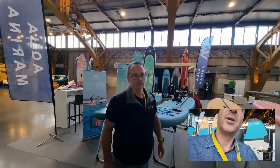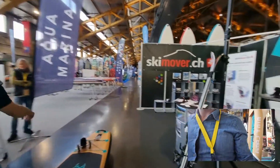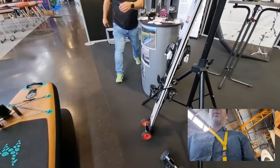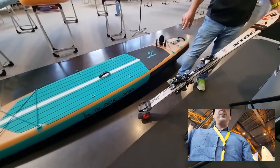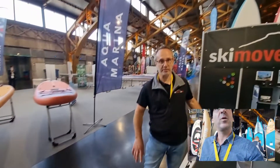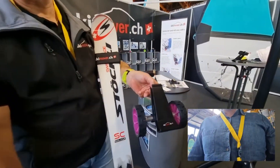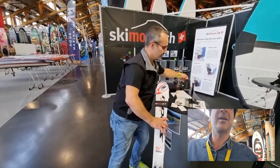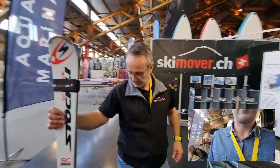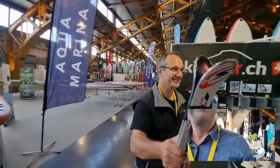You're called SkiMover because you started with skis, right? Let's see how it works with skis — this one, same system, same model. Can you use the same wheels for both SUP and skis? Yes, you just lift off the SUP part and attach the ski part. It's also possible when you go by train — it folds to 10 straight. Made in Switzerland!